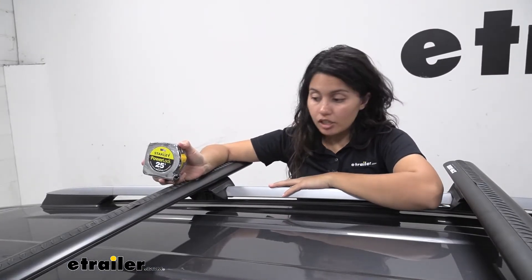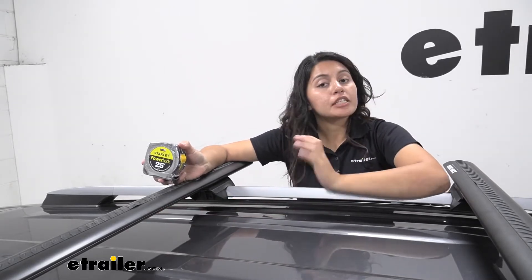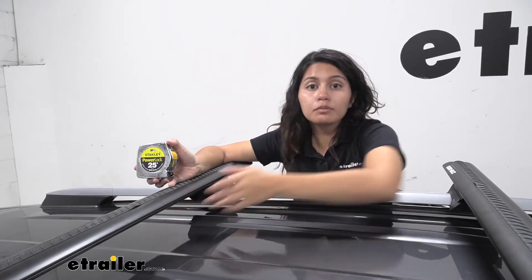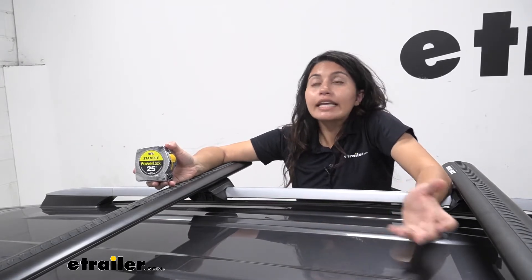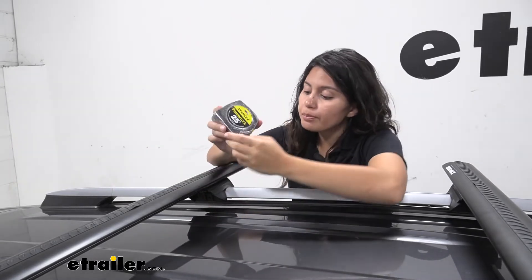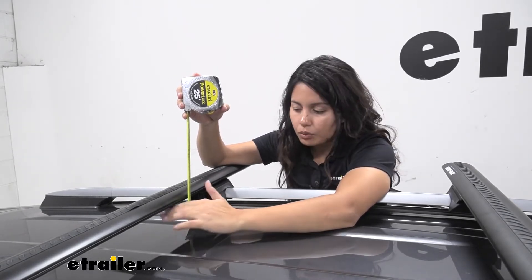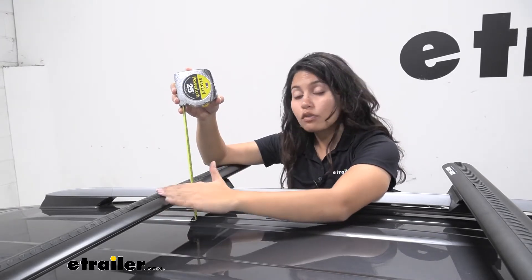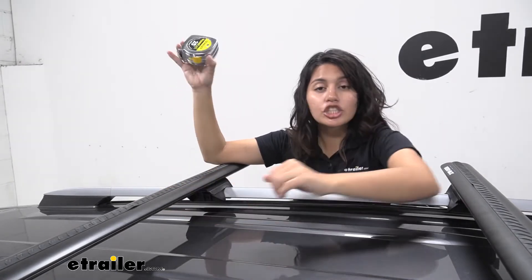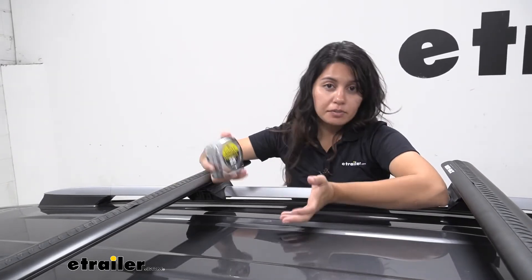Now let's talk about roof clearances. First is the measurement from the top of the roof to the bottom of the crossbars — especially important if you have accessories that clamp around your crossbars and you need to know if there's enough clearance for those clamps. Also, if you're carrying skis and snowboards with extra large bindings, you want to know if you have clearance for that too. Measuring from the roof to the bottom of the crossbar, it sits at around two and three-quarter inches of space. As for the height added to the top of the RAV4, it sits at about three and seven-eighths inches. This helps you figure out if you have enough space for your cargo and different clamps.